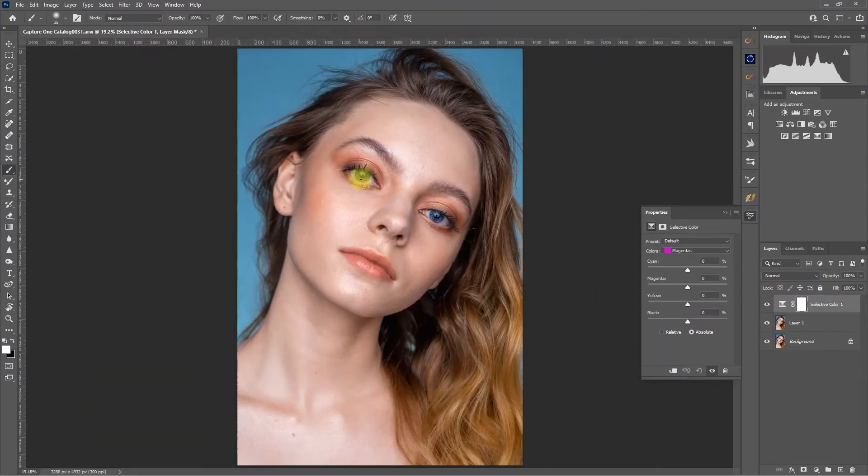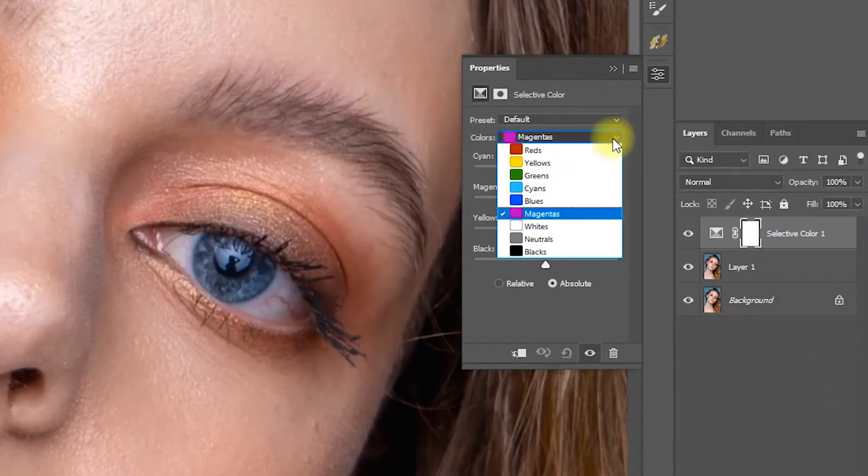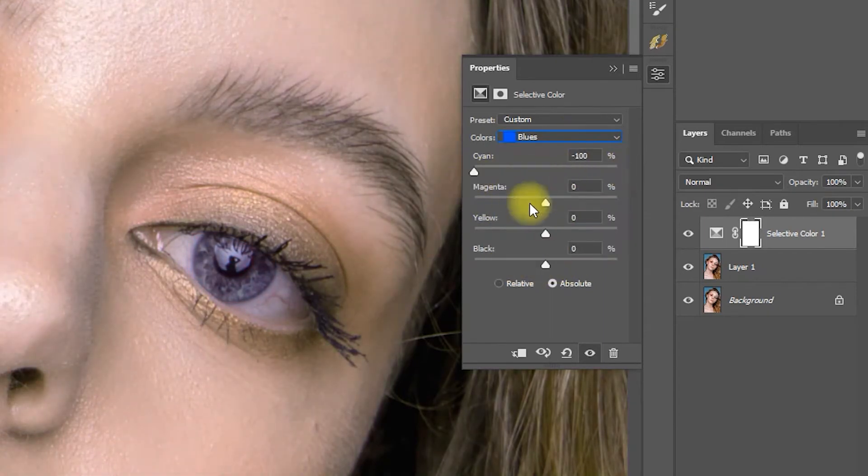Step 3: Zoom in on the image and then open the Properties window. With the red color selected, play around with the cyan, magenta, yellow, and black sliders until the veins start to lose their color. Do the same for the blue and the magenta color.